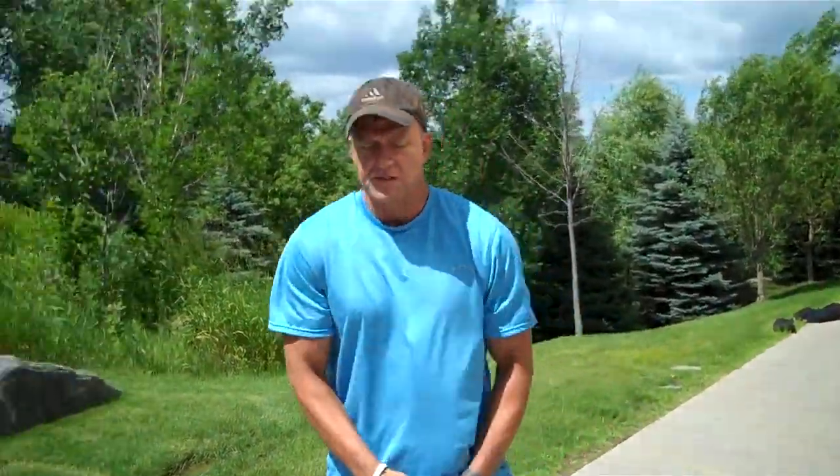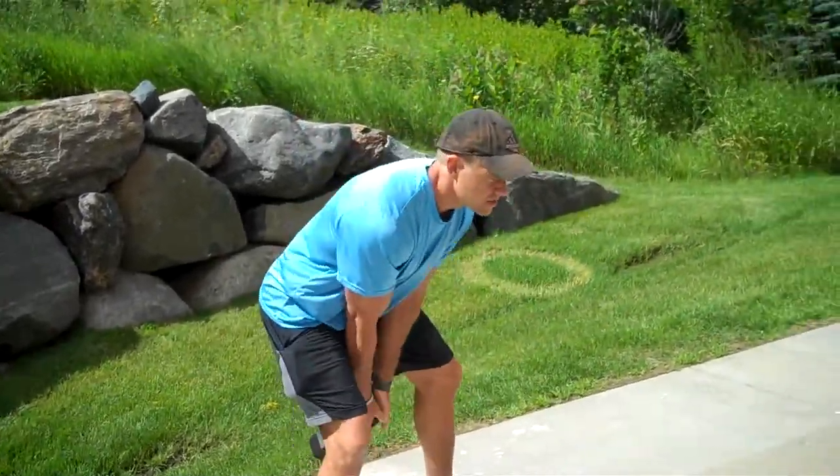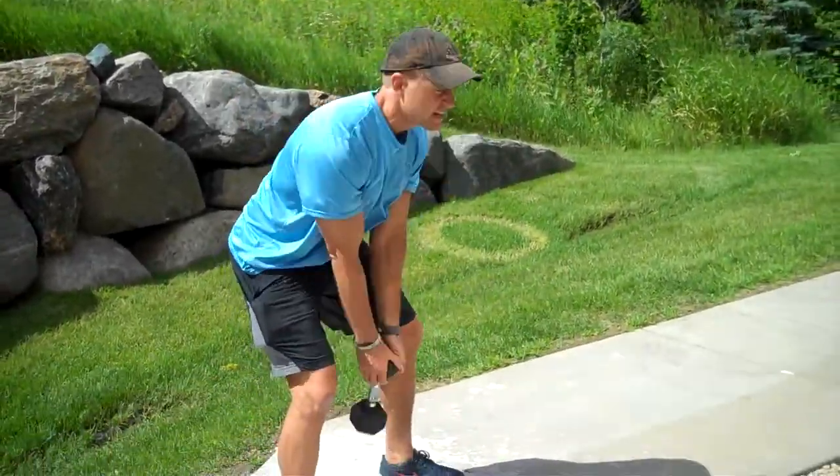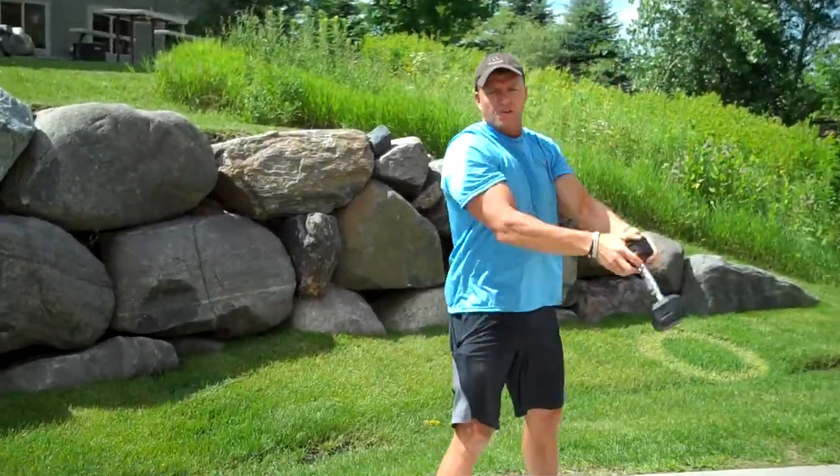We're gonna do what's called the descending countdown workout. You've got a dumbbell — you need a dumbbell or a kettlebell. What you're gonna do is 15 swings with your hips. Swing it with your hips, not your back. Make sure you keep your chest up so you don't round your back. Get 15 of those.